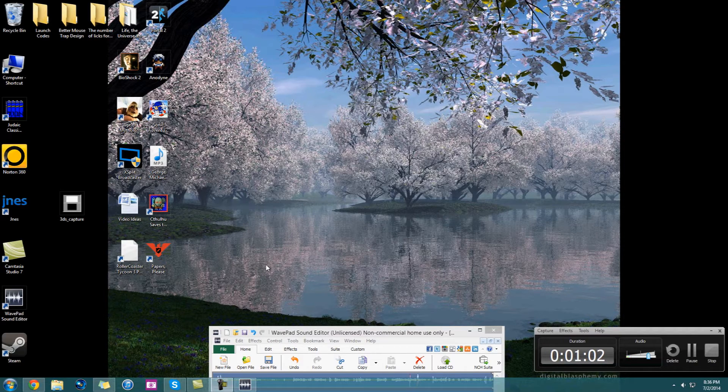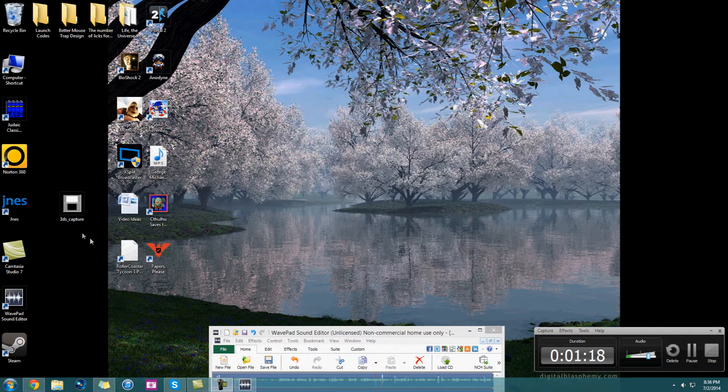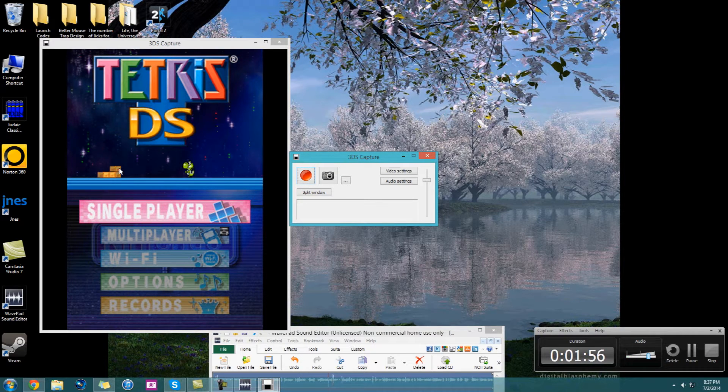The 3DS capture card, which I'll show on screen as a picture, has a USB connection to the computer. The current software allows audio capture through the USB port as opposed to having to hook up an audio cable. You can still do the audio cable thing but I haven't figured out how to get that to work yet. Once you have the capture card hooked up and you start the software, if it's the first time you're doing it you have to install updates and stuff — it should do it pretty quickly. You should get the screen here; obviously you can see I have Tetris DS going.